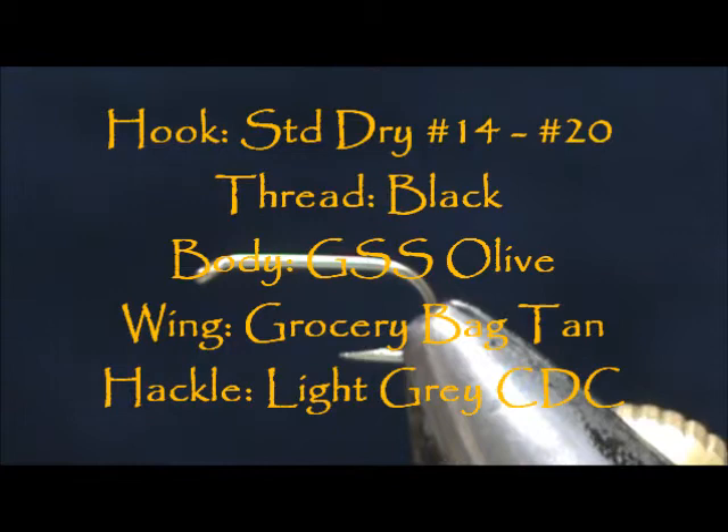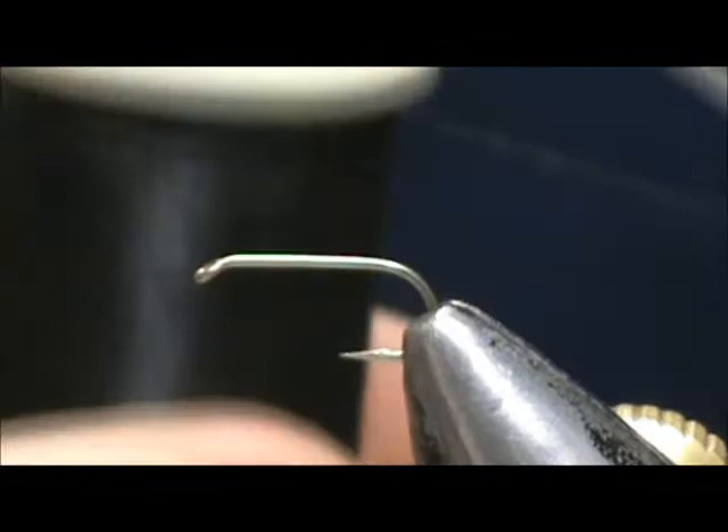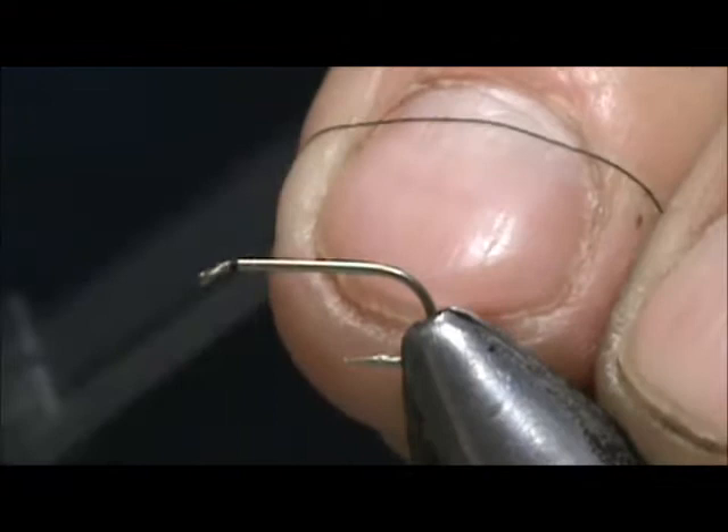Welcome back to another edition of Fly Tying for Beginners. Today we're going to tie a GSS Caddis Cripple. The hook I have in the vise is a standard dry fly hook, a number 14. I'm going to use 70 denier black thread and put a base of thread on the hook starting behind the eye.